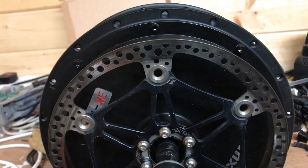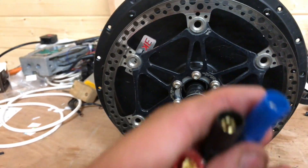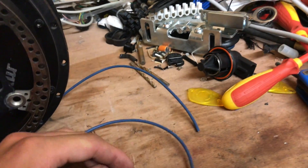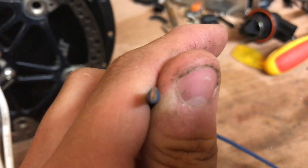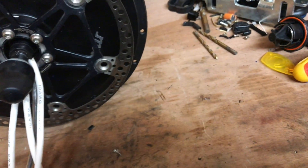As most of you who have done e-bike builds can probably tell, these aren't the original phase wires that were on here. This is the original phase wire, which is equivalent to 14 gauge - it's 4 mm², though it doesn't look like 4 mm², it looks more like 2 mm². The diameter of the internal wire is probably 14 gauge, but the insulation is very, very thin, which I don't like.